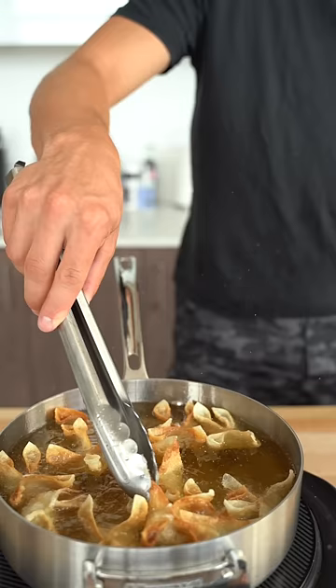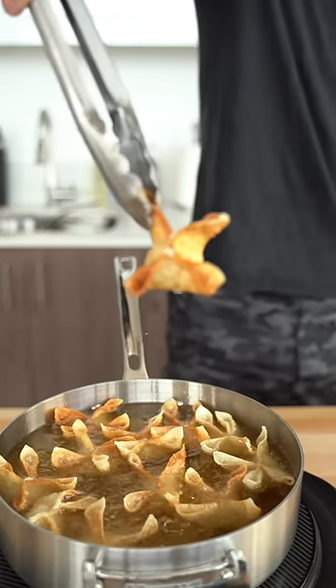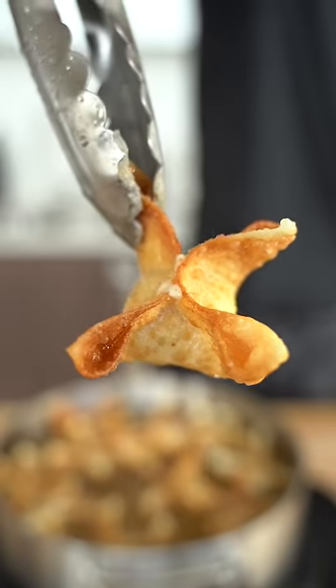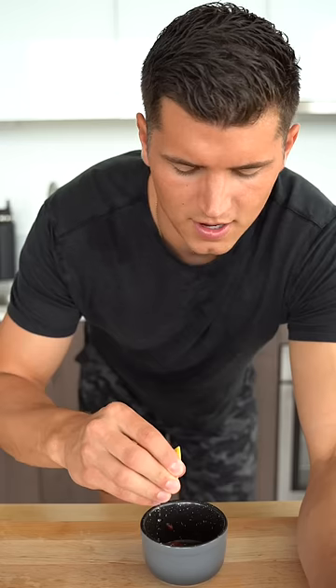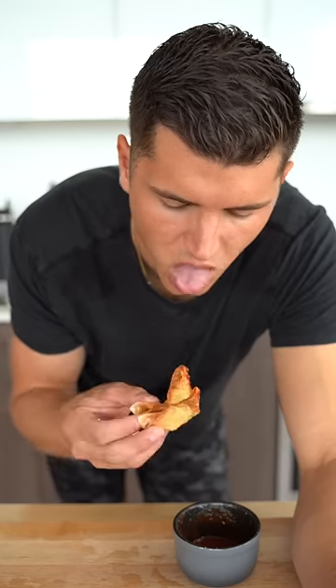Now let's cook these bad boys up. Tell me that doesn't look amazing. For your sauce, keep it simple — a little bit of ketchup, a little bit of honey, and a nice squeeze of lemon. Yummy.